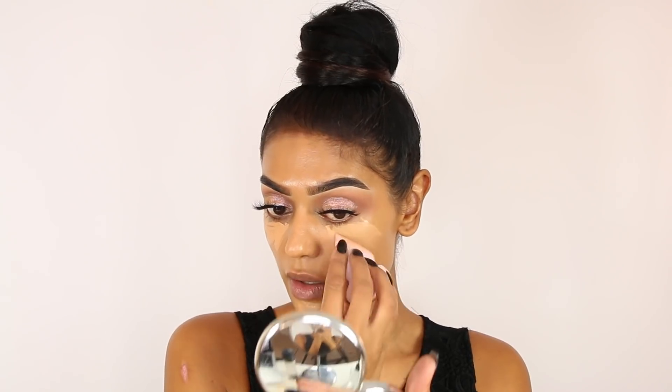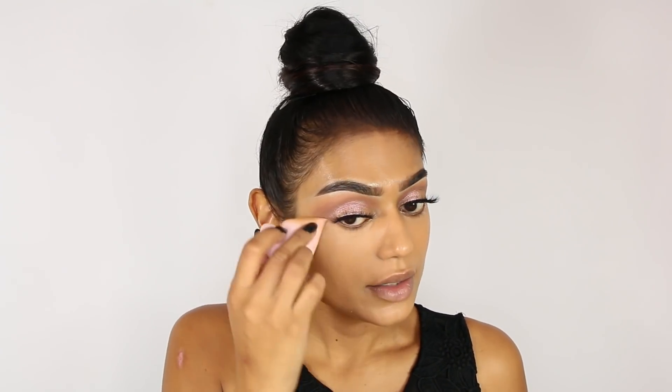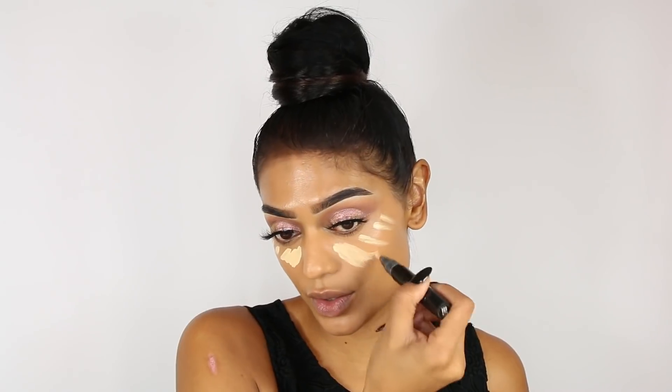Blending it out. I hate it when the sun shines while I'm filming — everything is closed but everything is white in my room so there's still light coming in and my color changes, it's terrible. Eyes are concealed. I'm gonna use Light Boost by MAC underneath the eyes, and also use this to contour.